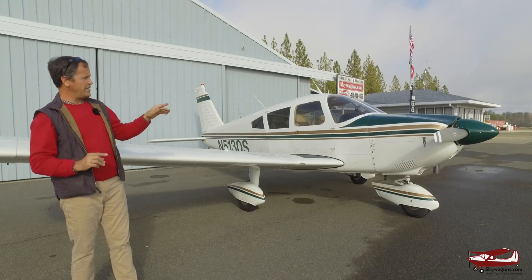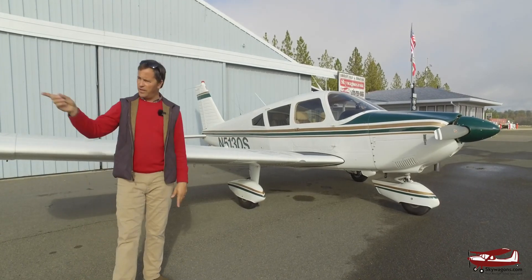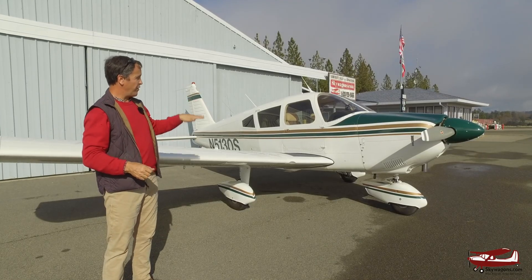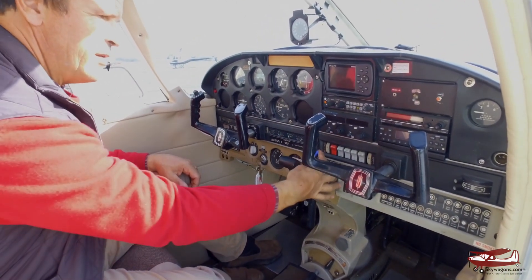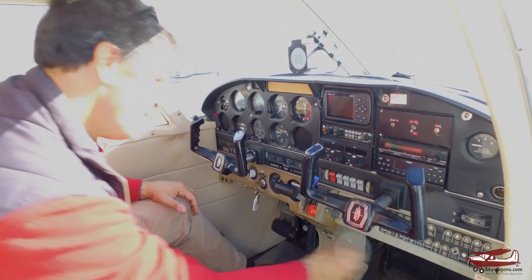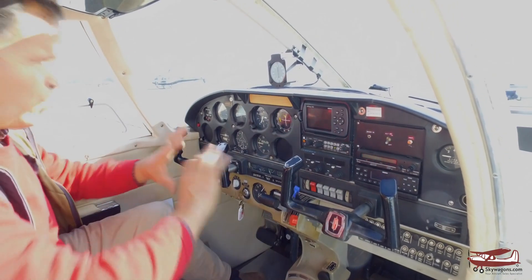Another thing: Cherokee 180s — which this looks exactly like even though it's a 235 — they get the throttle quadrant. I always call it the archer panel or the arrow panel. But the early 235s and early Cherokee 180s and 140s had push-pull knobs: mixture over here, prop control if it was a constant speed, scattered a bit like Cessna knobs. Whereas these now have the throttle quadrant. So 68 and newer Cherokee 180s have this. The 235s are the same year. All Archers, all Dakotas, all Warriors have this — all Arrows have this.